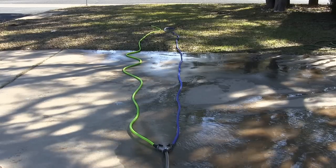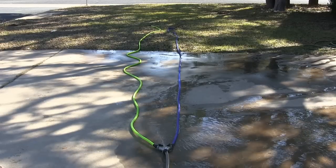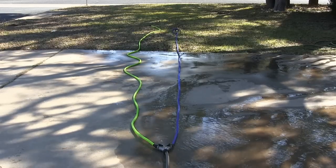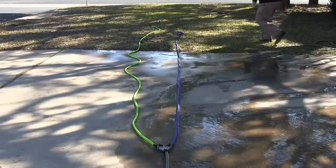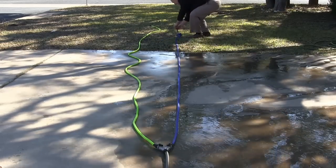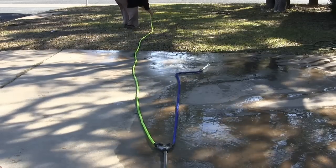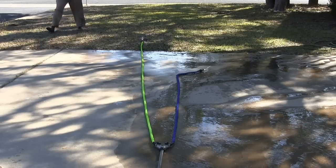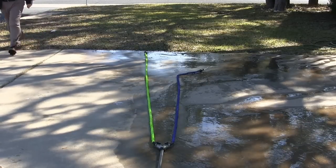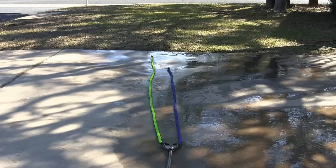I'm going to turn off the main faucet and then open the valves at the end to see if the hoses shrink back to their original length. Water's off. The X Hose is already coming back. It seems like the X Hose does a better job of shrinking back up.